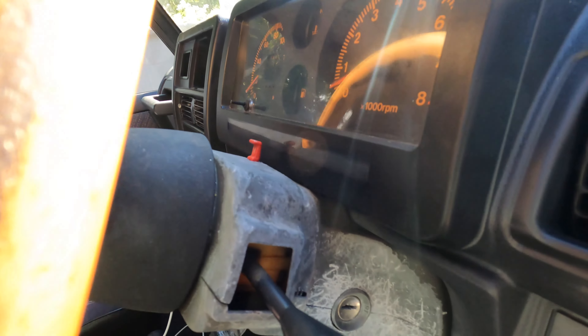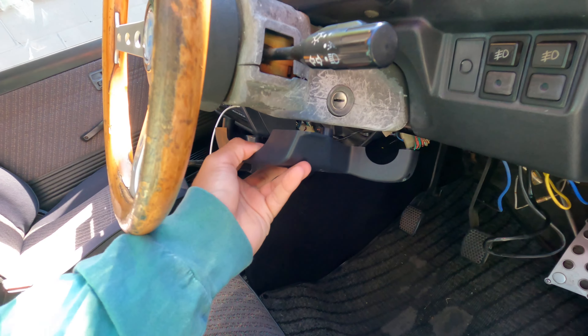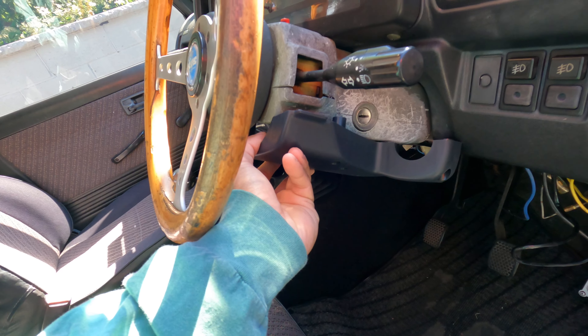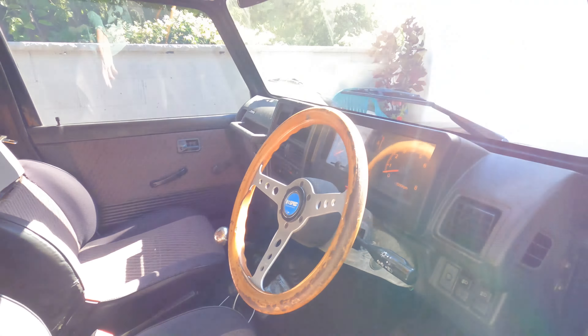Now on to the Jimny. Look at this — I'm not trying to make this a show car, but if I could spend $7 and get a nice black replacement for the steering column cover, why wouldn't I do that? So we got that done.